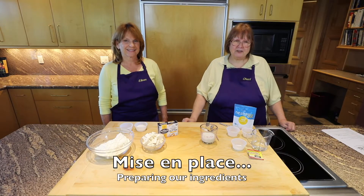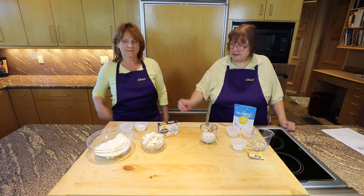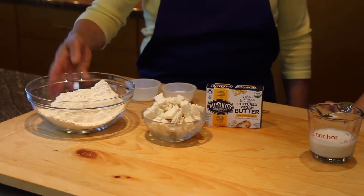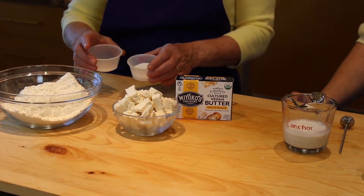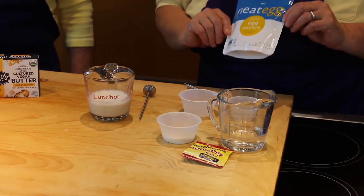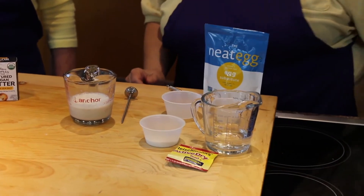In order to make puff pastry, we have lots of substitutions today. We have GF Jewels all-purpose flour, Miyoko's vegan cultured butter, salt, and sugar. We have Sherry's Hazel Cream. For our egg, we're using the egg substitute plus water. And then, of course, we have yeast.